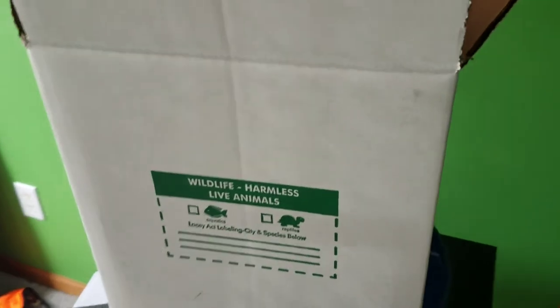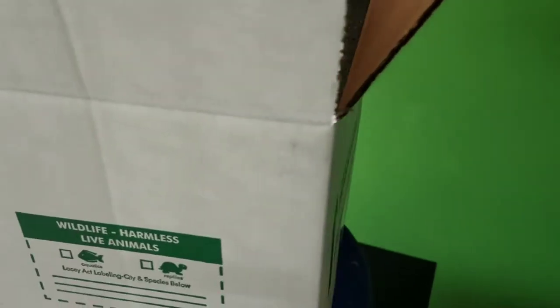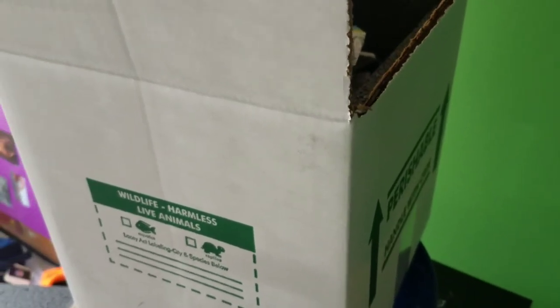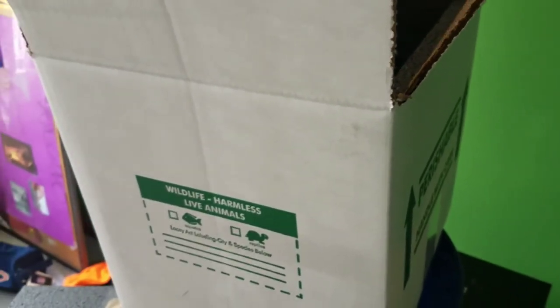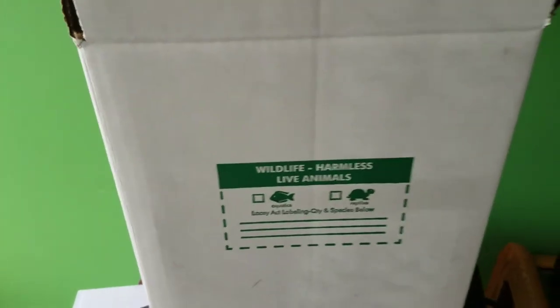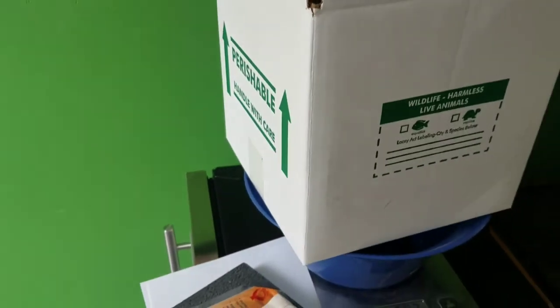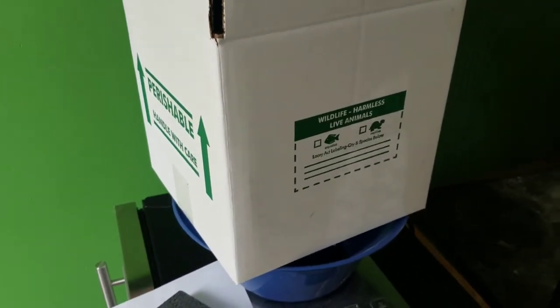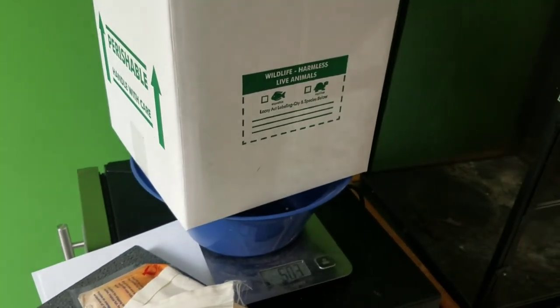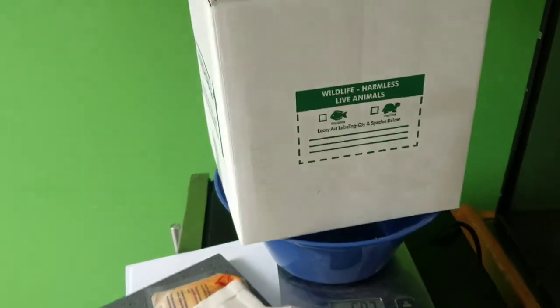If it's a 7x7x6 box, then the shipping for 3 pounds would be $63.97. So it does depend on the box. The smaller the box, there's not a whole lot of variation in weight — at 4 pounds it'll go up to $70 for the smaller box. But the bigger box can hold more weight, so it doesn't vary as much.